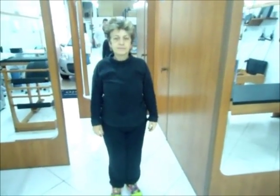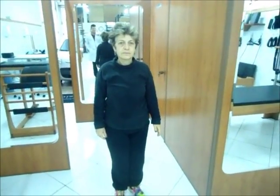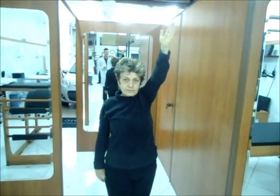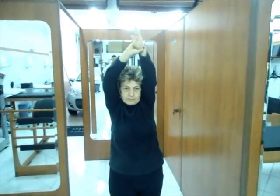Orientação domiciliar: exercício para ganho de amplitude de movimento em elevação do ombro esquerdo da paciente com capsulite adesiva. Quando eu falo já, você vai levantar o seu braço esquerdo em diagonal, o máximo que conseguir. Já. Até o seu limite. No seu limite, agora, vai com o braço direito e pega na região do punho, e vai trazer o braço em direção à sua cabeça, em direção à sua orelha.